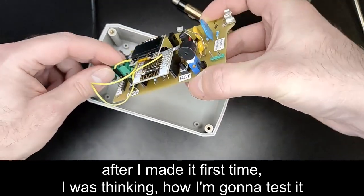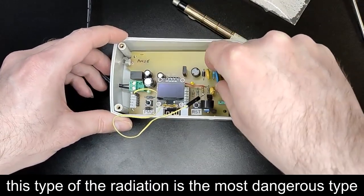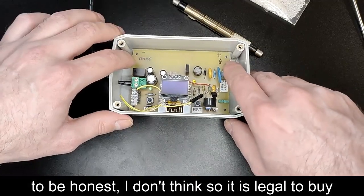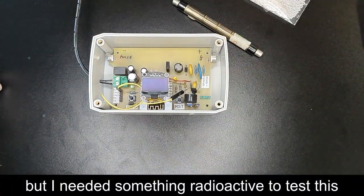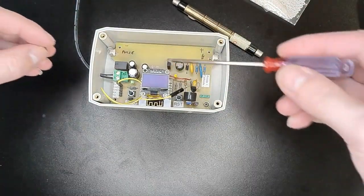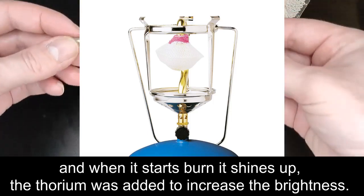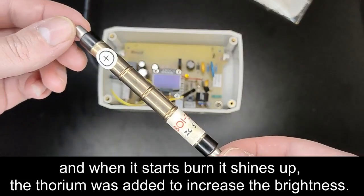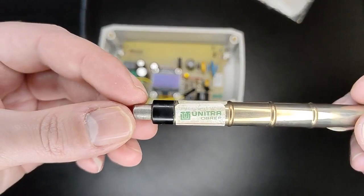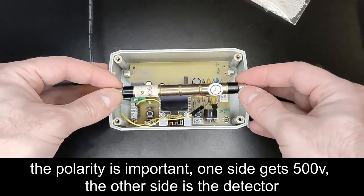After I made it the first time I was thinking: how am I going to test it? It's been designed to detect gamma radiation, which is the most dangerous type. I didn't want to buy plutonium or uranium — to be honest I don't think it's even legal to buy. But after a little research I found a solution: you can buy thorium gas mantles from eBay. Not too long ago these were used to cover gas lanterns — when they burn they shine up, and thorium was added to increase the brightness. This is the SBM20 radiation detector tube, straight from Russia. The thorium is the radioactive material. The polarity is important: one side gets 500 volts, the other side is the detector.